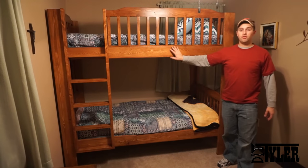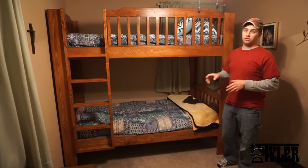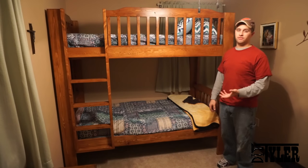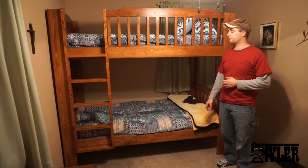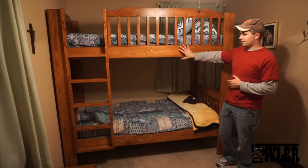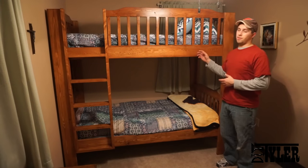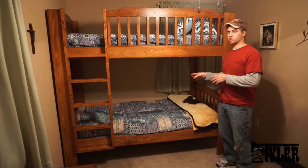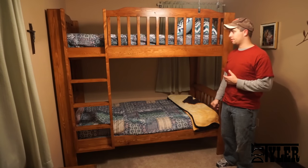There you go — a beautiful bunk bed that you can make for under $200. That's including the finish, the stain, all that good stuff. I'm actually super happy with how this bunk bed turned out. The top bunk is a little bit high, but my wife likes it because she can sit on the bottom bunk and read stories to the kids sitting up comfortably. If she's happy, I'm definitely happy.